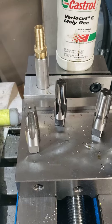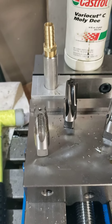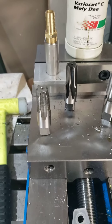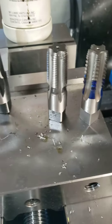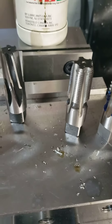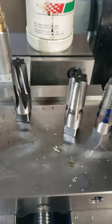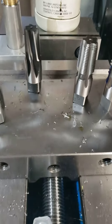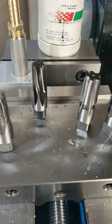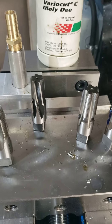Originally I started out with a tapered pipe reamer and a carbon steel tap — that's fine for softer materials like the aluminum work I was doing before, but no good for stainless. Then I moved up to a five-flute high-speed steel tap with the tapered pipe reamer, and tried every cutting oil and lubricant I had in the shop. Still couldn't get to the proper depth for the NPT threads.